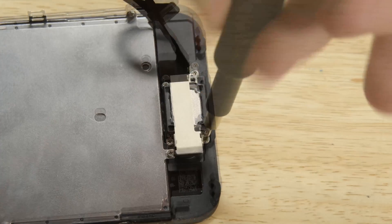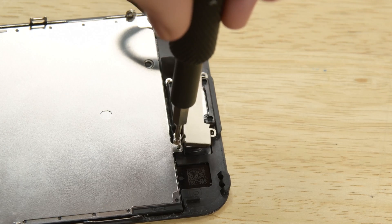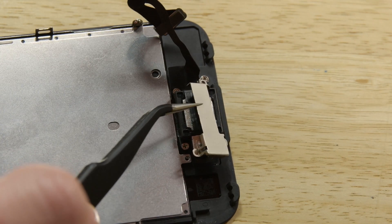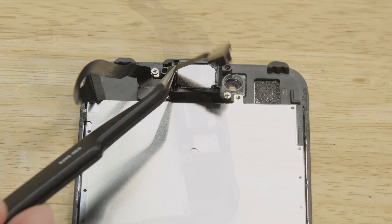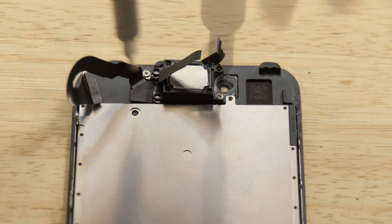Grab your driver and take out the three Phillips screws holding the earpiece speaker bracket in place. Then lift the front facing camera out of the way to access the earpiece speaker.